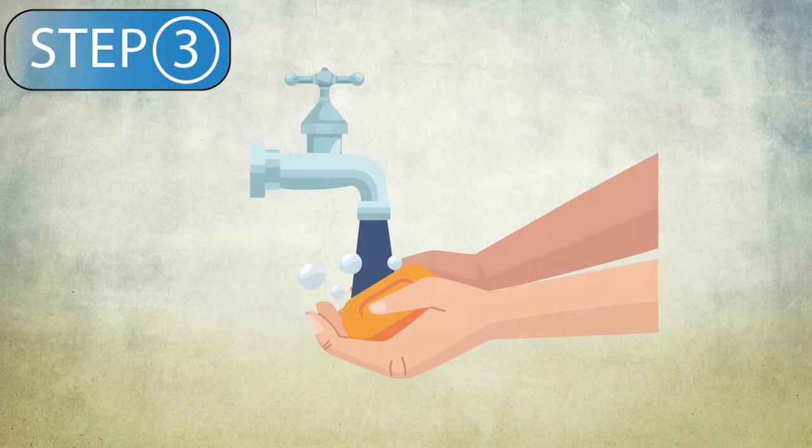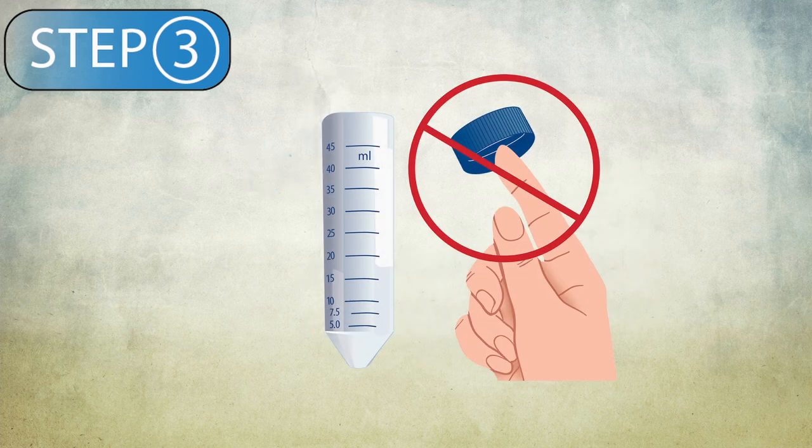Step 3. Now it's time to collect your sputum sample. Before you begin, wash your hands with soap and water. Be sure not to touch the sterilized tube or its cap, as this may contaminate your sample.